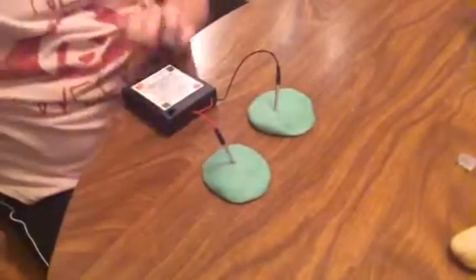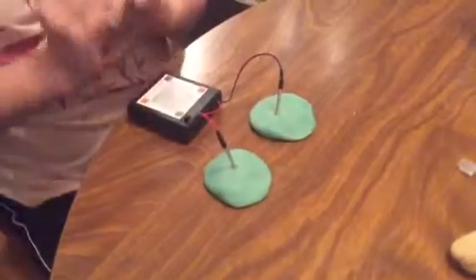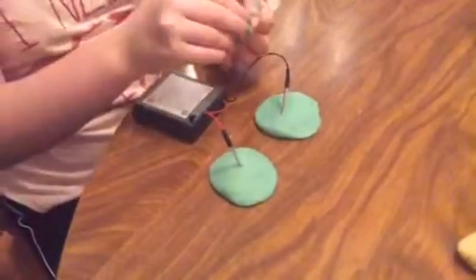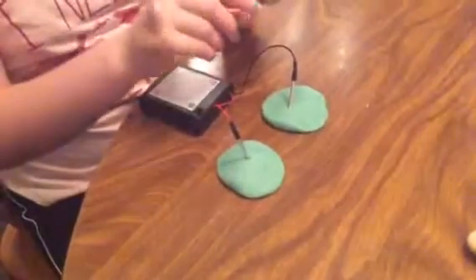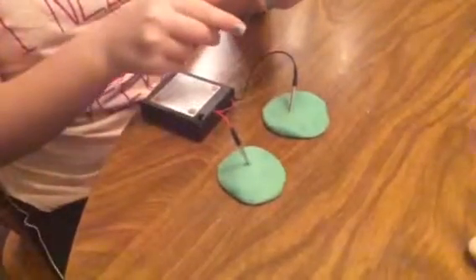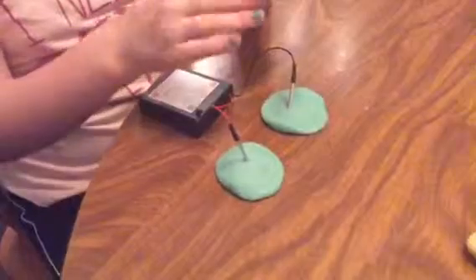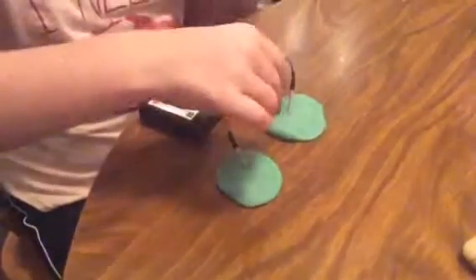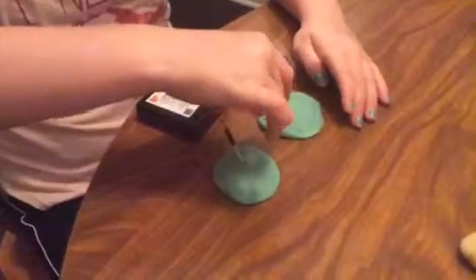And then you'll turn it on and get your LED. You'll need the longer leg on the positive side and the shorter leg on the negative. The longer leg will have to go positive.